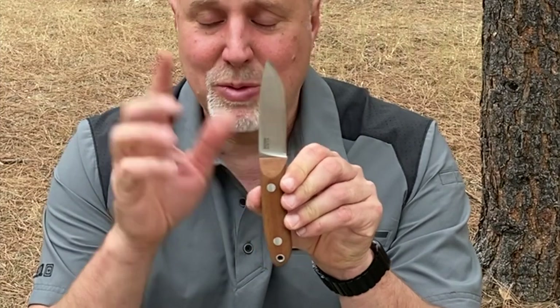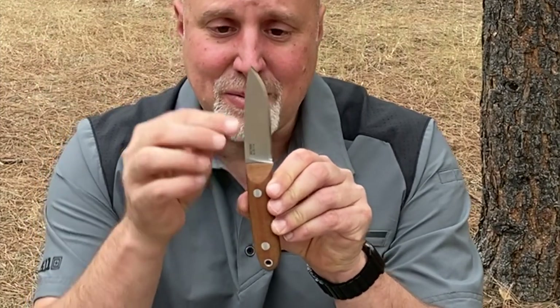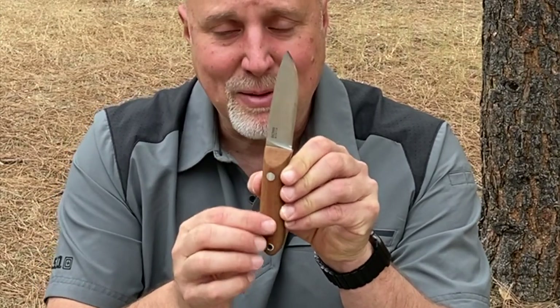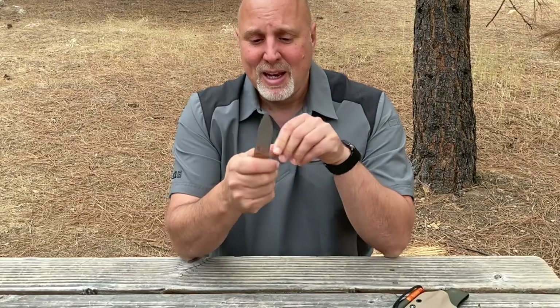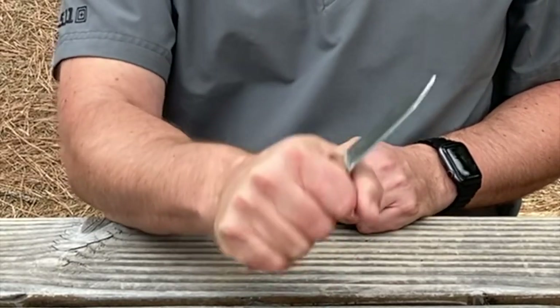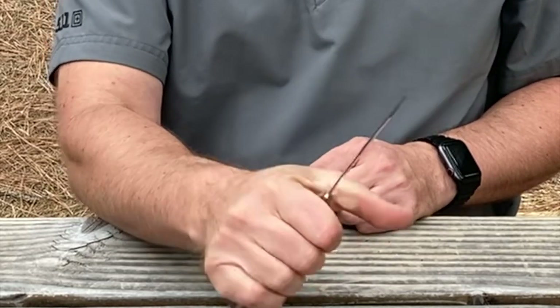What I do for all my handles is use a knife blank and leave a popsicle stick-sized tang that I cover with clay. Then I work the knife in my hand, being sure to move it around in all the grips that we're going to use in bushcraft.